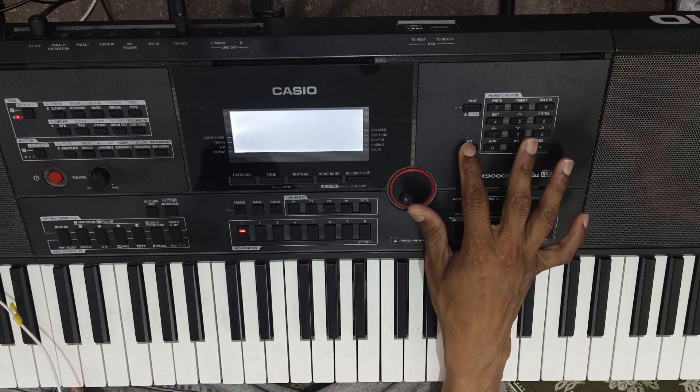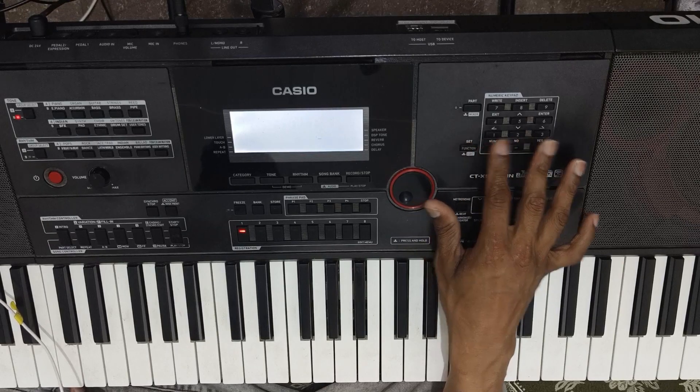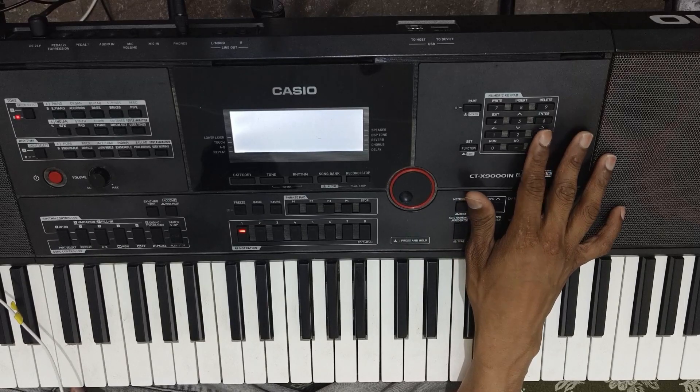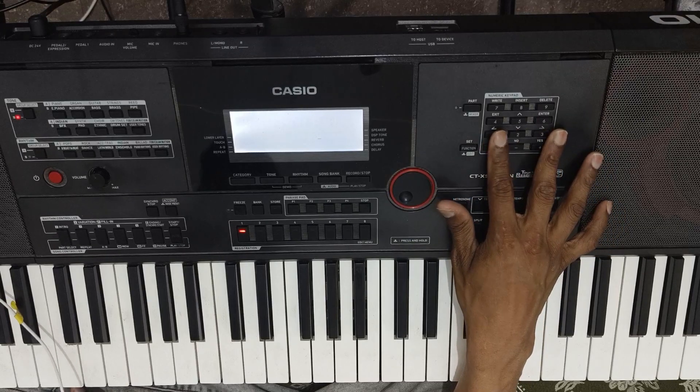Function button single press and delay. We will have to do the same thing and reverb to 24 and chorus to nothing.